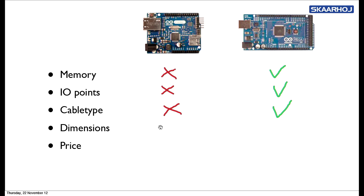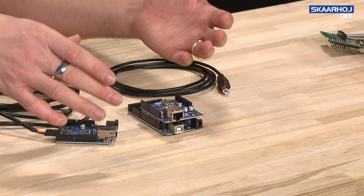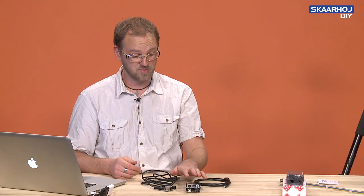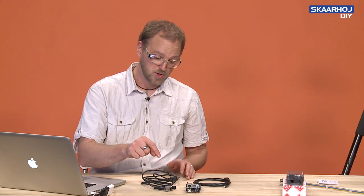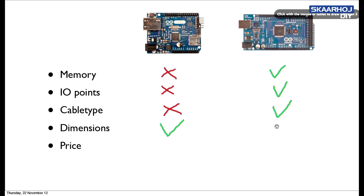Then comes the interesting bit: dimensions. The Arduino Mega with its shield takes up too much space in many cases. If we're going for a simple application of controlling an ATEM switcher, we just don't need all the memory and everything associated with the Mega platform. We would go directly with the Arduino Ethernet because it's smaller, so we can make smaller products. That's definitely the win that justifies using the Arduino Ethernet and not the Mega for everything.